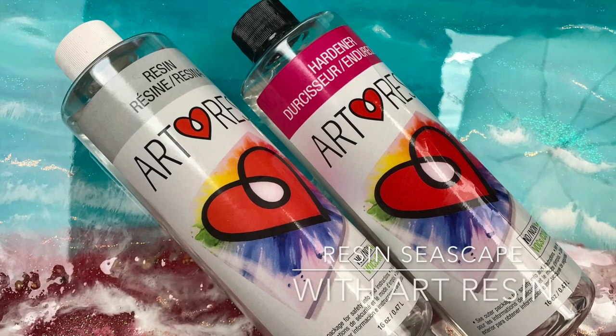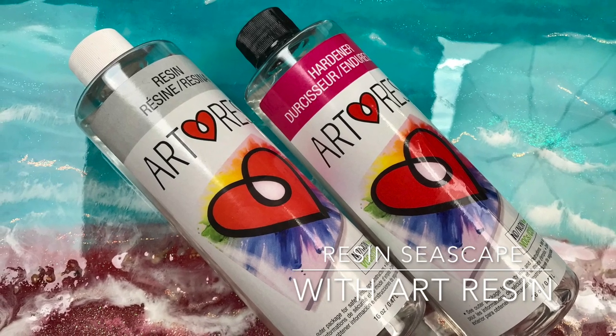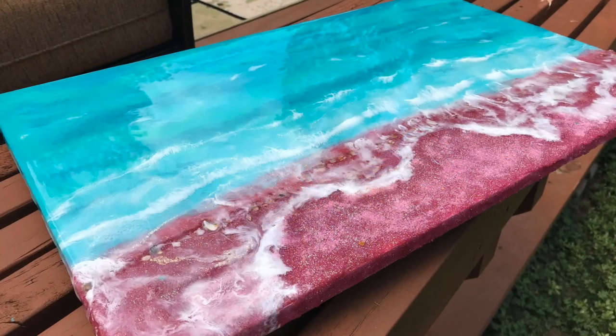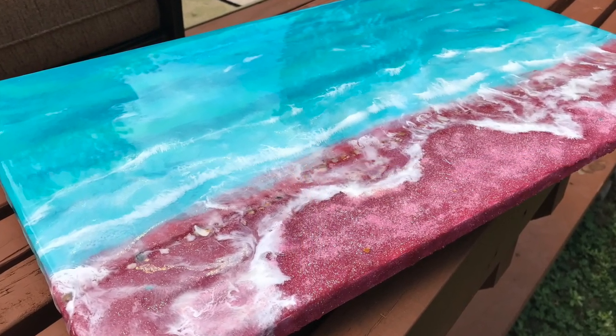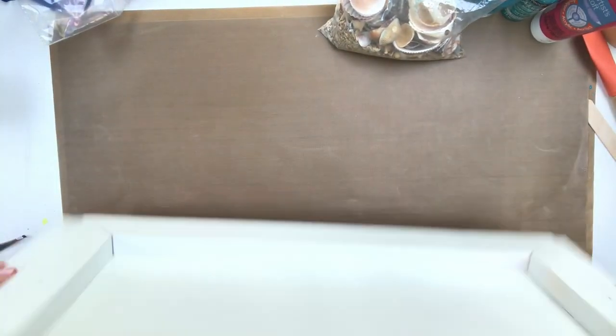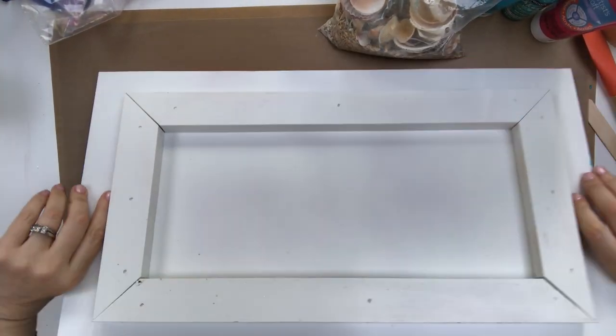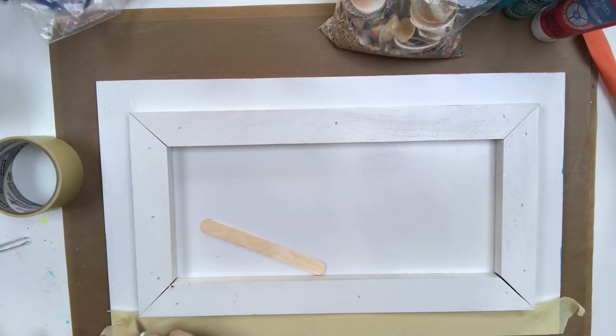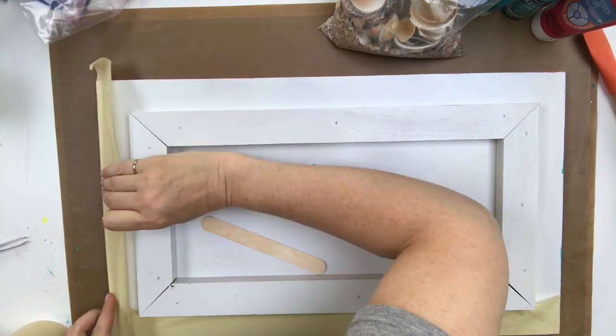Hey everyone! Welcome to another video. Art Resin was kind enough to provide me with some resin to create my next seascape, and you can see that I've already prepped the board and now I'm taping off the back with some scotch masking tape.